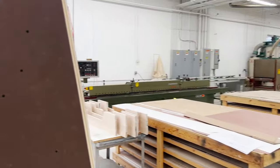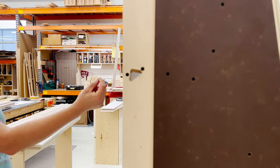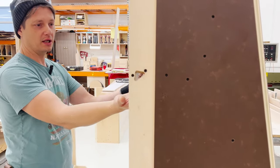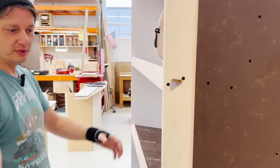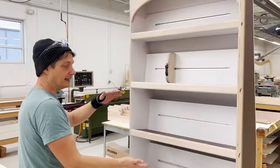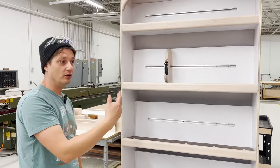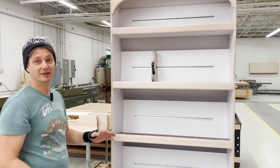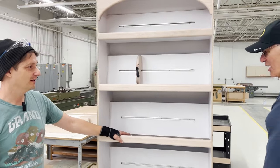We put holes in the cabinets so the LEDs can travel through them — one long strip that tucks up under the shelf to illuminate the face of the books. They'll all be on different circuits, so if they want green down here and red up here, it should be pretty interesting. They're RGB lights, should be fun for the kids.